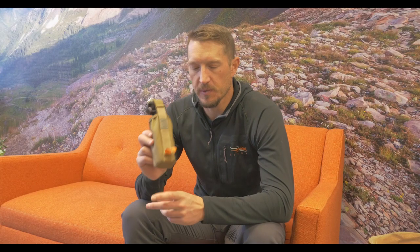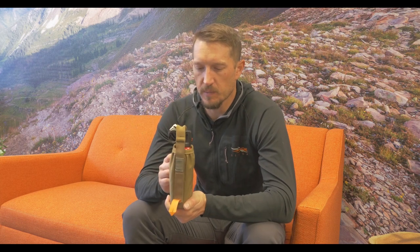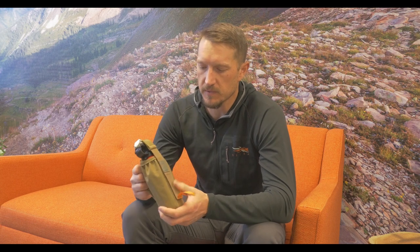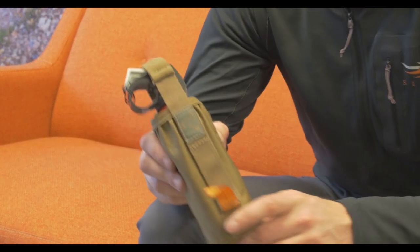This is the Mystery Ranch bear spray holster — a great little holster for bear spray. If you're hunting in portions of Idaho or Montana, or headed to Kodiak Island to hunt Sitka Black-tail, this bear spray holster is very handy and something you ought to have if you're carrying bear spray.